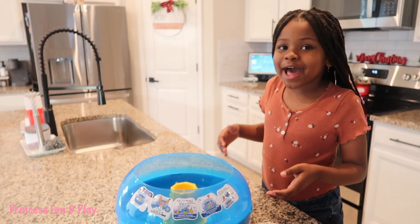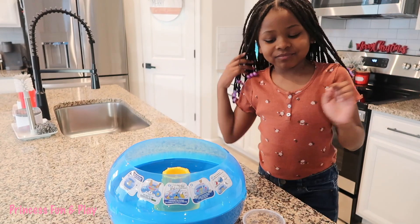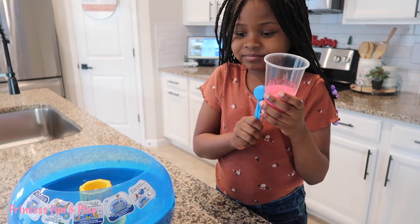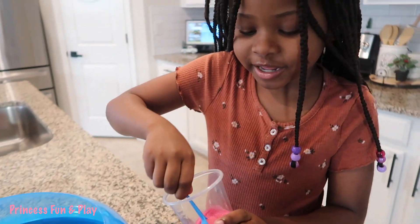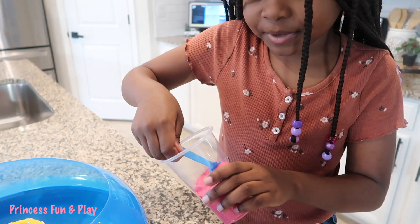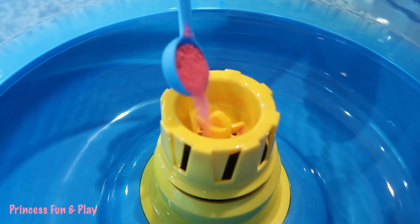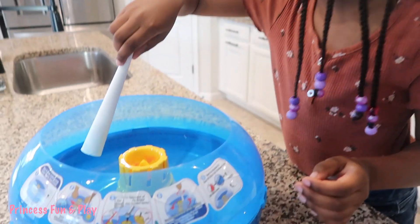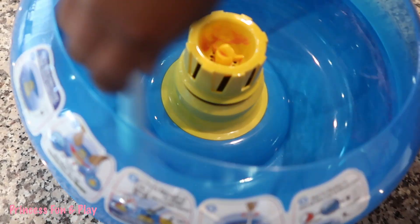So now that we have our cotton candy turned green, we are going to take our flavor, which we picked — pink vanilla. And we're going to... it smells so good, guys. I wish you could smell it. One scoop — not that much. Put it in here. We're going to take one of our cones and spin it around.